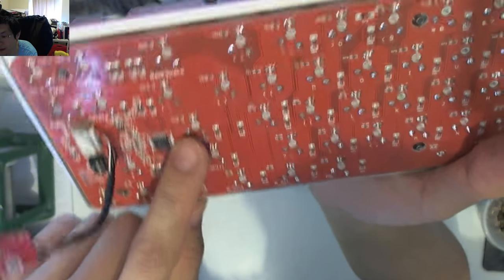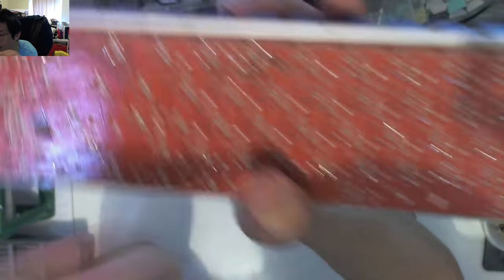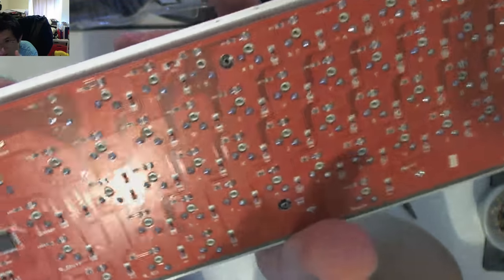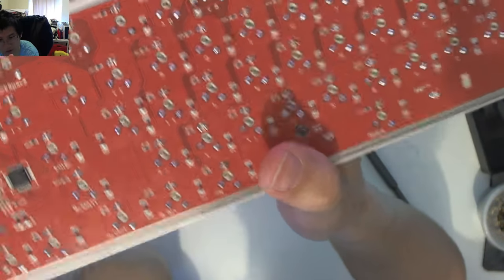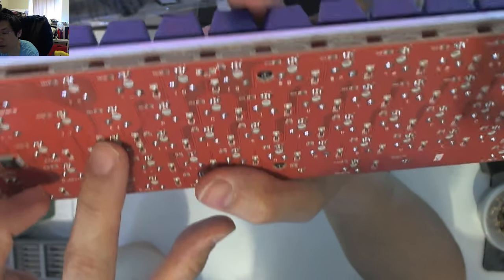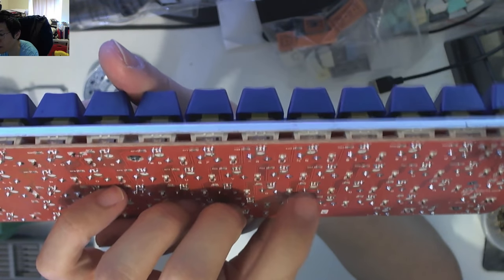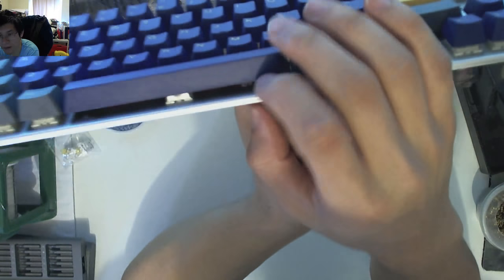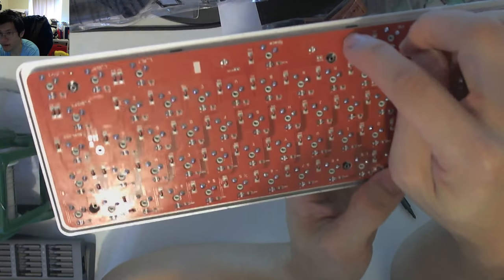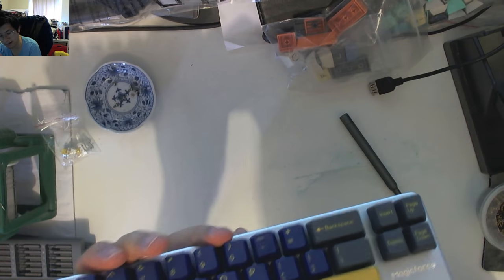We've got the Enter key there — obviously not working — and the left arrow key down here, and the F key there. These actually look like they're really well soldered, so to Mutenole, it doesn't look like the solder job is the issue. What I'm going to do is re-flow these anyway and see if that fixes the problems for Enter and left arrow. It's also worth noting these are plate-mounted stabilizers on the Magiforce — there are no cutouts for stabilizers on the PCB, so they're all plate-mounted, and I can see they've been lubed.